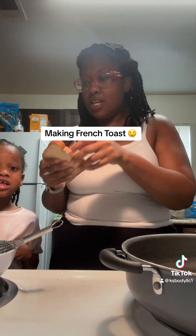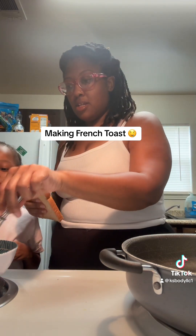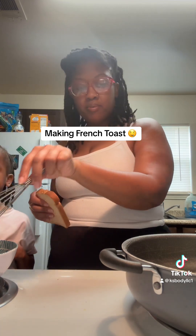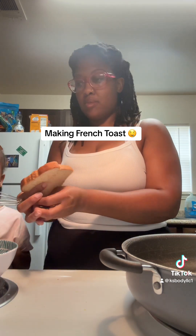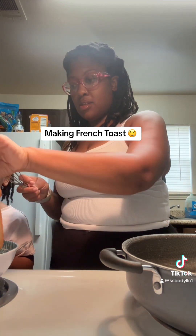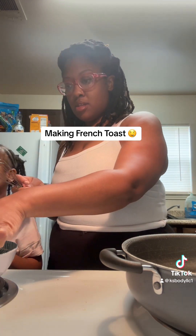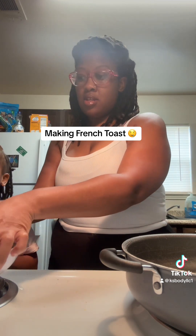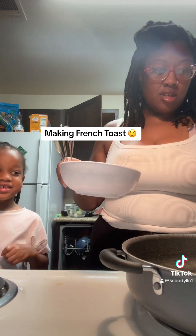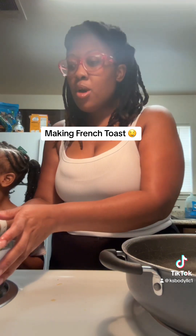First one. Just going to put this right here on the counter. Stir a little. You just going to put that on.